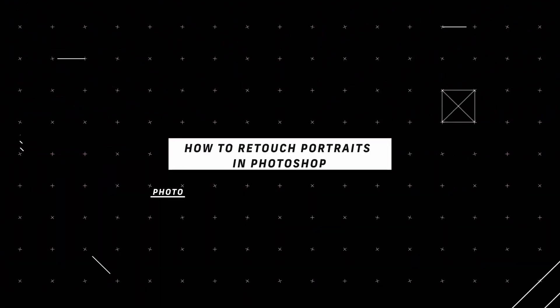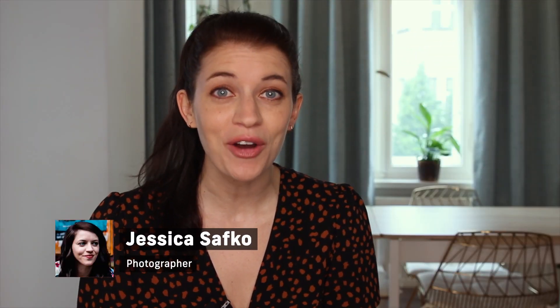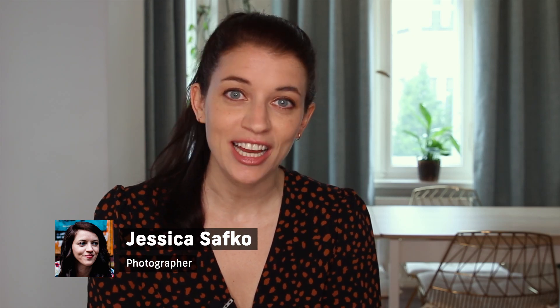Hey there! Jessica here. Today I'm going to show you how to retouch your photos using Photoshop. There are one million ways to retouch just one photo and I believe that the best kind of retouching is a subtle kind. I'm going to show you how to do retouching in a way that enhances the beauty and the natural features of the subject, while still having a lot of creative control over your photos. Let's jump right in and get started.